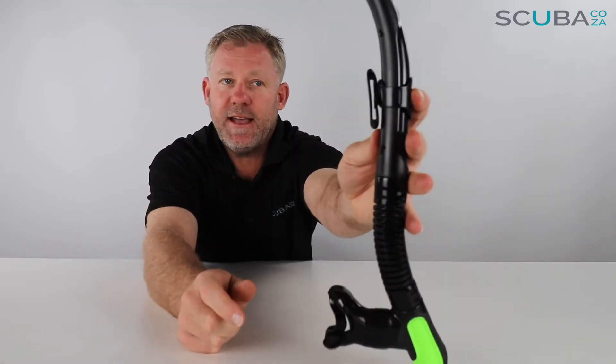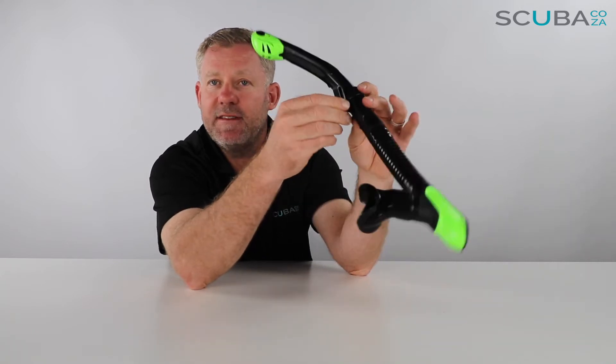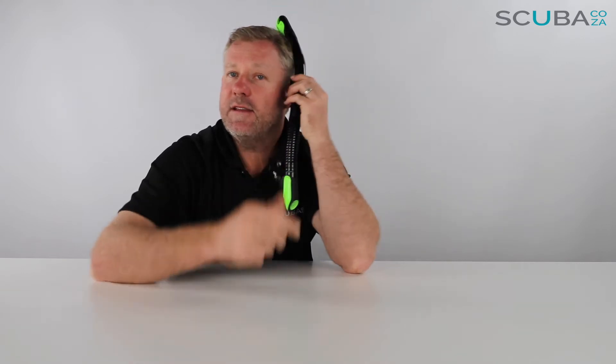With that clip you attach it to your mask. One thing I really like about this is it does have some play to swivel backwards and forwards. So if you've got it on the side of your face and need to move it out of the way, you can just pull it out the way, which is quite cool.